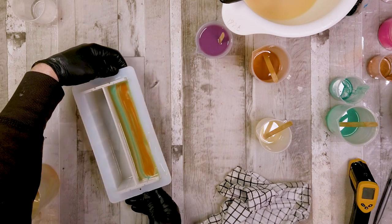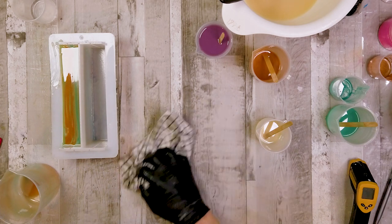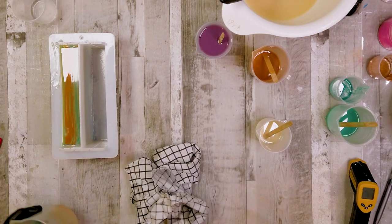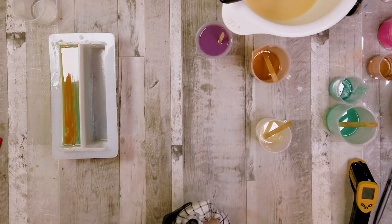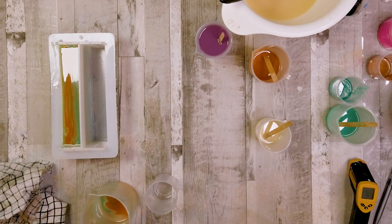Now we're going to turn it around and do the other side. It's exactly the same pour and exactly the same technique — this time alternating between the gold, the white color, and the purple for a thin lines pour on the other side.